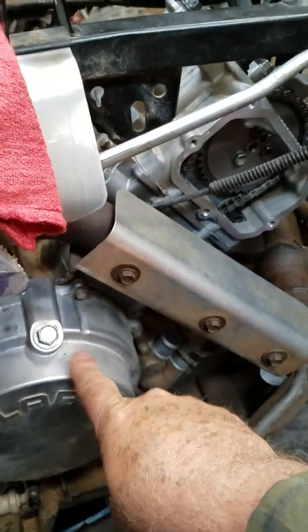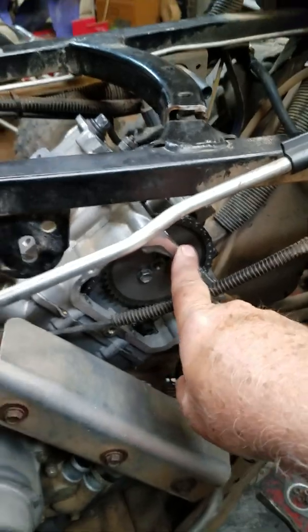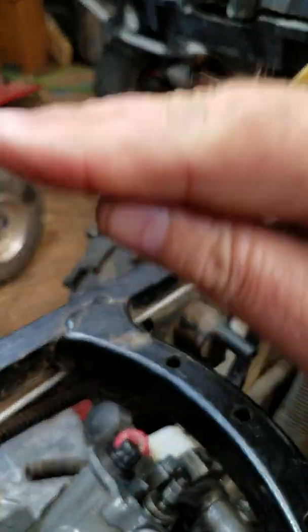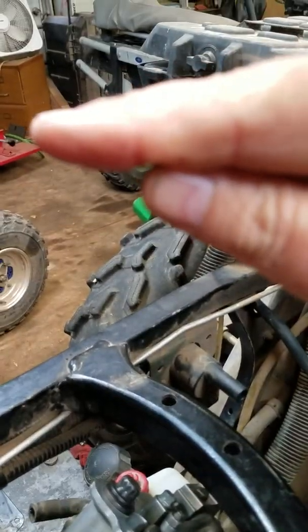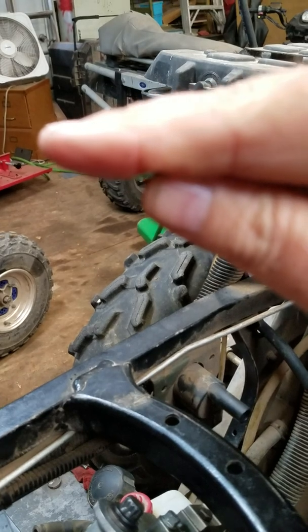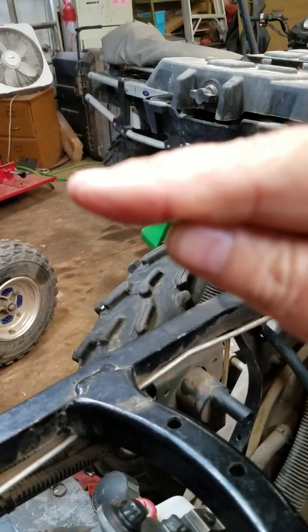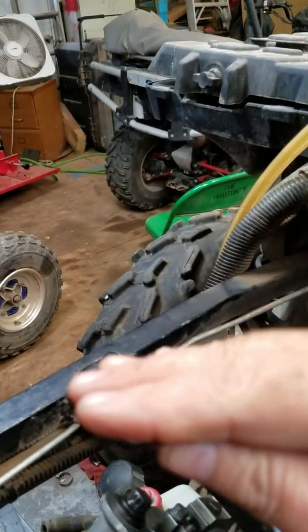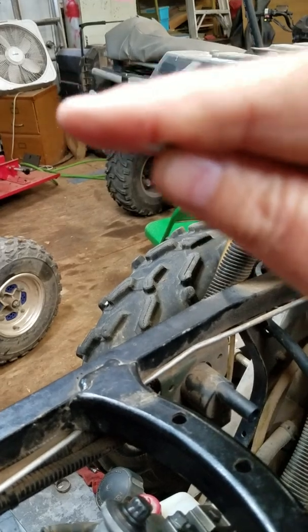The crankshaft goes around twice each time the camshaft goes around once. You've got to make sure the piston is at top dead center — meaning the piston goes up and down, and when it's all the way up, the rod pushes it up, then there's a moment it doesn't move, then the rod pivots on the crank and pulls the piston down. Right when it's in that in-between mark, you're at absolute top dead center.